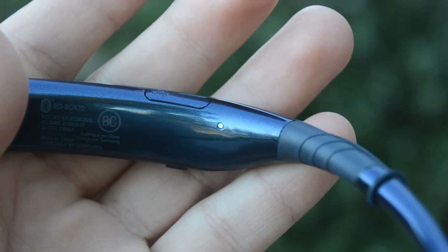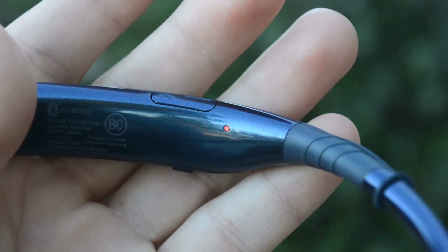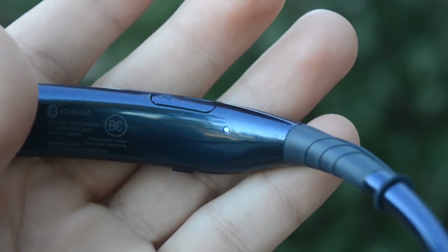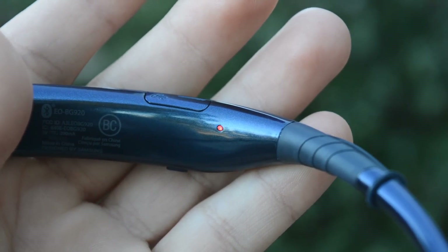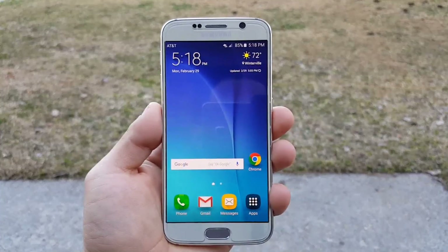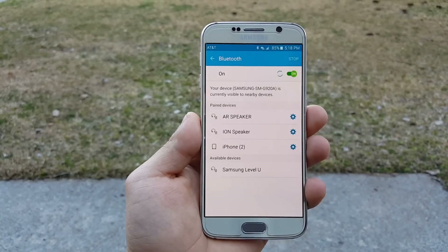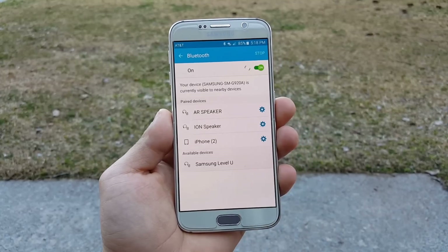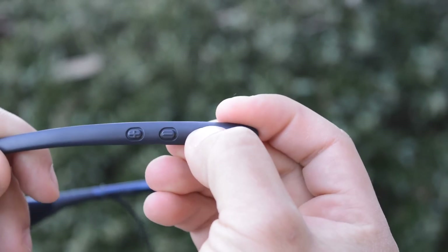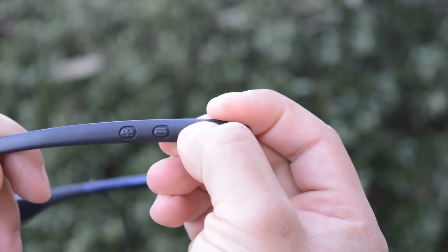Pairing this device is very simple. If you turn the device on for the first time, it should automatically start initiating pairing mode, which is indicated by a flashing red and blue LED light on the inside of the headset. All you need to do is go to settings on your phone, turn Bluetooth on, and you should see Samsung Level U come up within a few seconds. If your headset was not in pairing mode, press and hold the play/pause button for about three seconds and the LED light should start flashing red and blue again, telling you that it's in pairing mode.